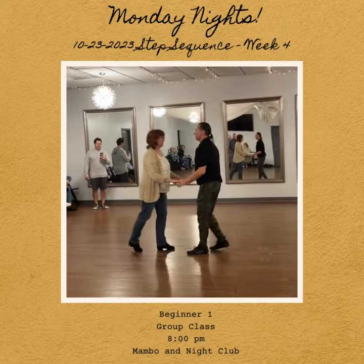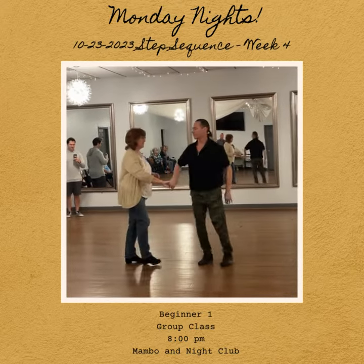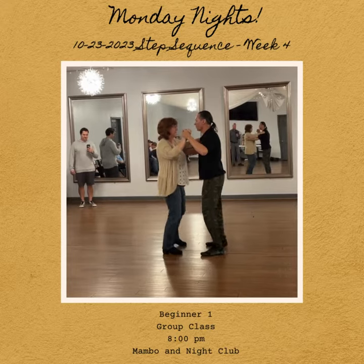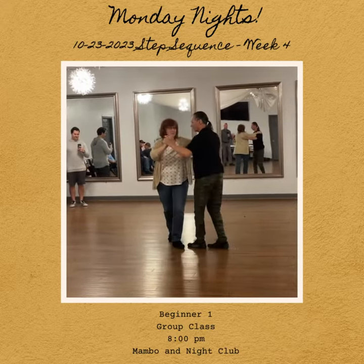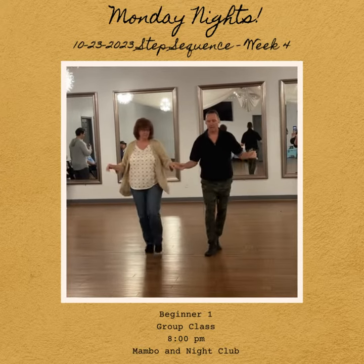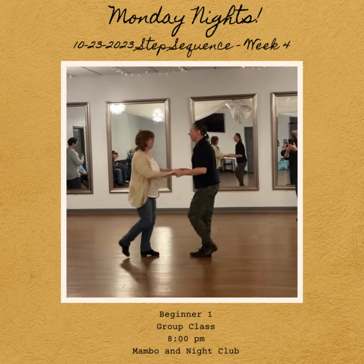Mambo. Lady. And dance position. Side. We're going to cut a little short. Basic. Side, lady. Basic. Hands come down. Cross in front. Basic. Cross to the back.